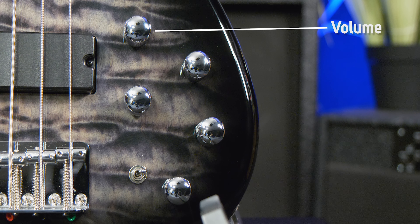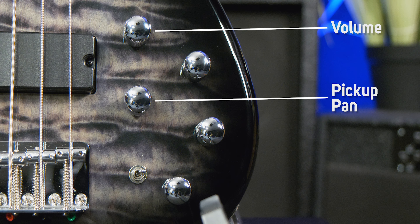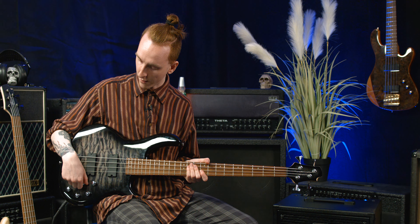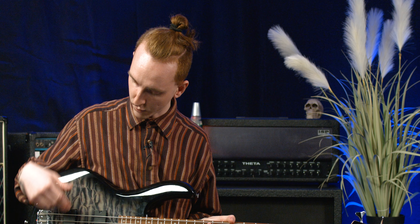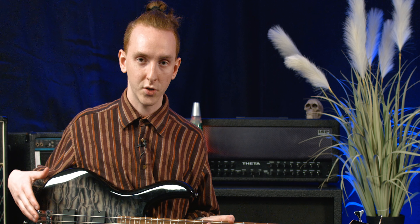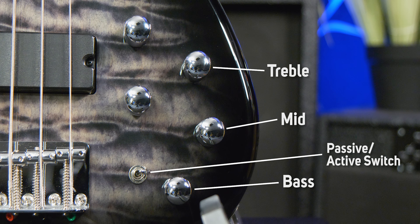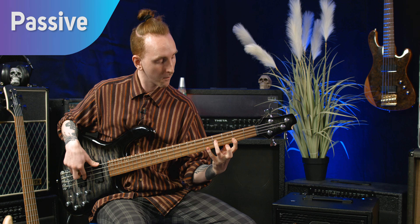First of all, we have a volume dial. We have a dial which selects the two pickups — if you were to turn it all the way to your left, this pickup is the only one that's going to be active. And then if you turn it all the way to the right, then you're just getting your bridge pickup. There's an active three-band EQ and also a passive/active switch. Here's what it currently sounds like as a passive bass.